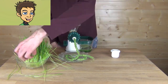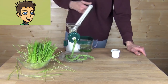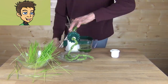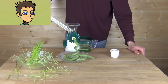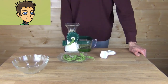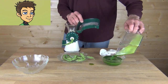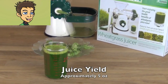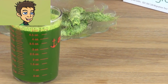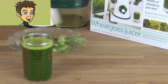We used 225 grams of fresh wheatgrass that we had grown in the Sproutman wheatgrass grower. Be sure to check out our other videos in this series where we're comparing four manual wheatgrass juicers. Our juice yield with the Healthy Juicer and 225 grams of wheatgrass was approximately 5 ounces, and you can see the pulp in the background is very dry.